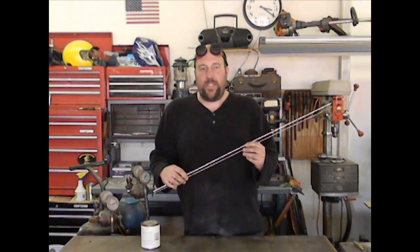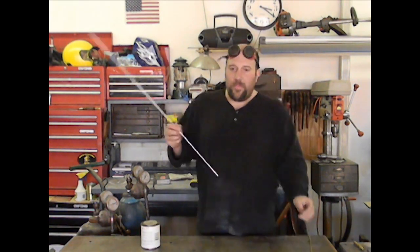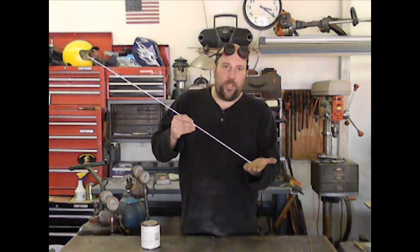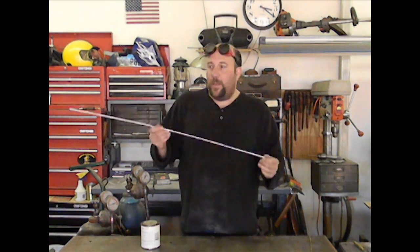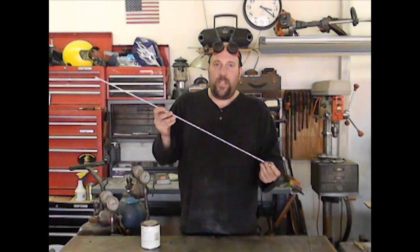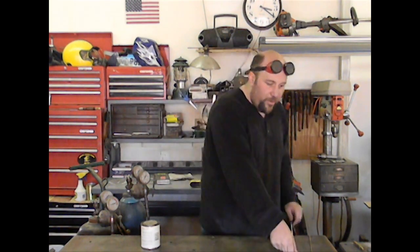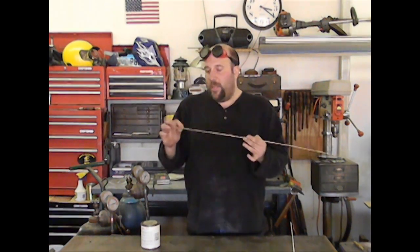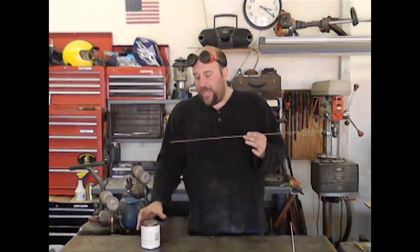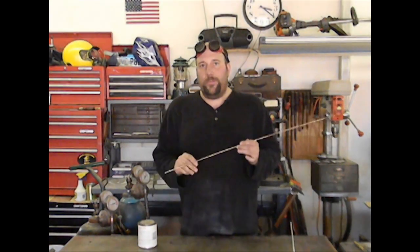The same is true with brazing. With the flux coated rod, you can continue to work in the weld puddle and just keep going until you run out of rod, and it will be a very good weld because the flux is being constantly fed into your weld puddle. If you're using a standard brass rod with no flux coating, you'll have to heat the brass, dip it into a container of flux, and then work with your weld puddle.